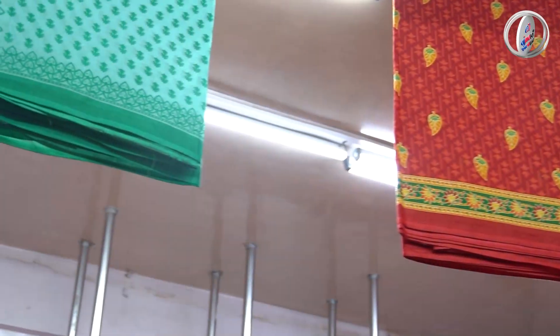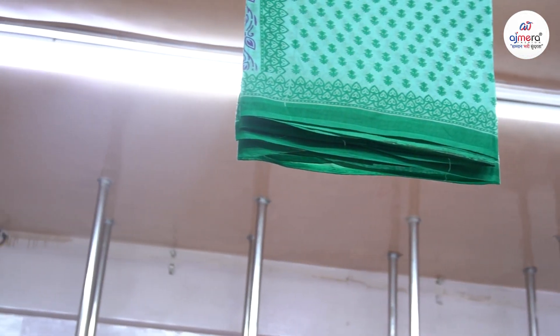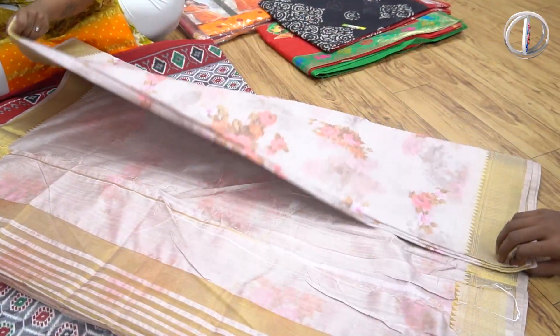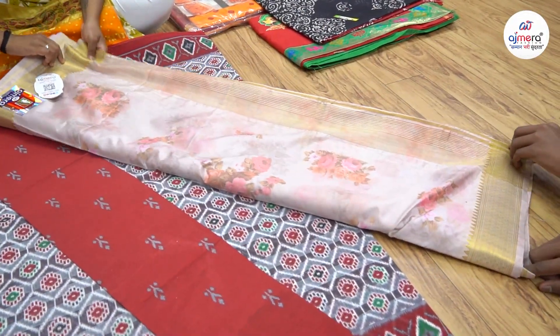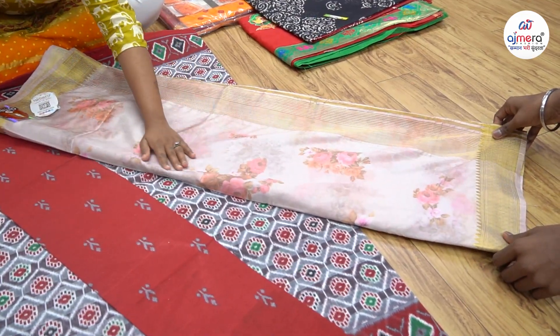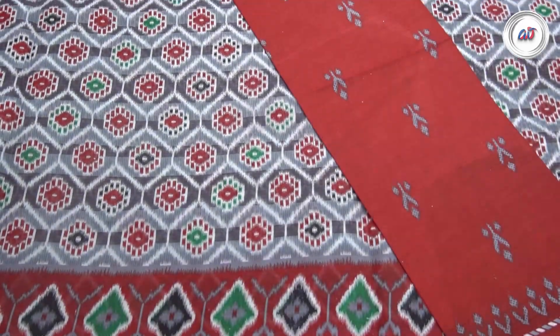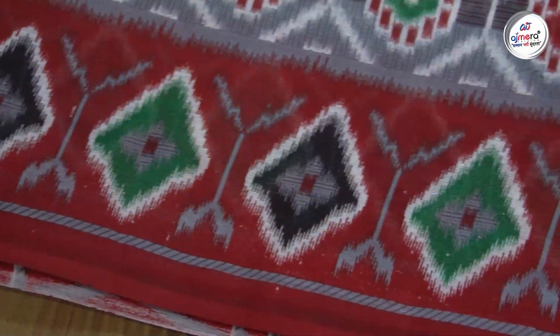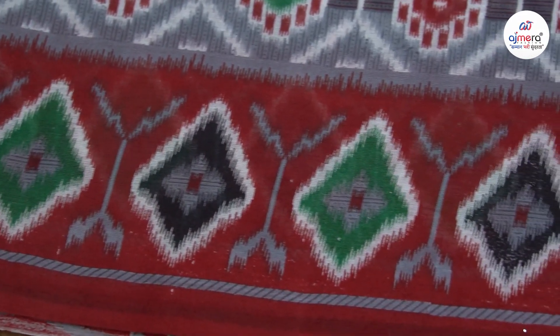Today I am going to buy my Shravan Special Collections — Shravan Special Gujarati Famous Sari, Cotton Sari. At least, it will be $140 for the starting price. So, it will be a lot of cotton varieties.